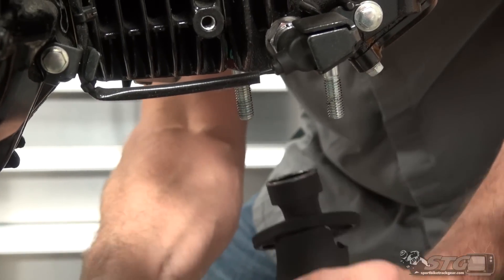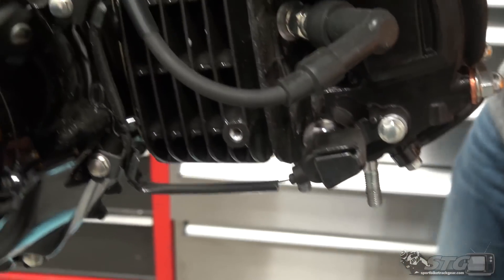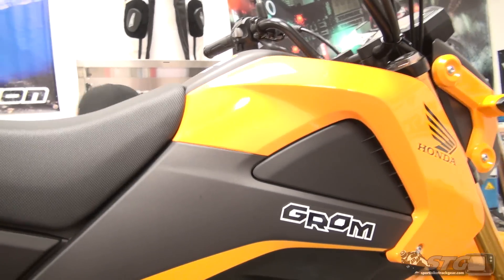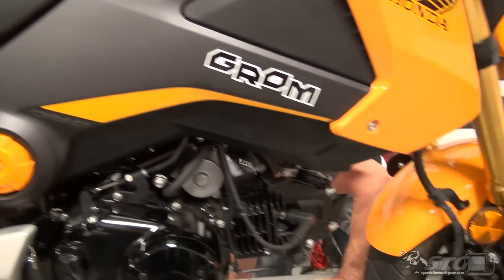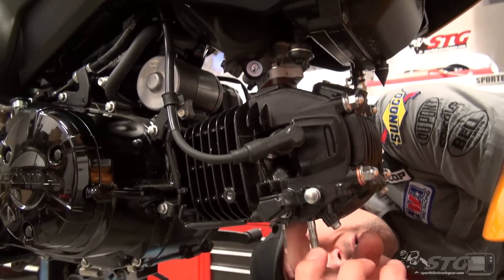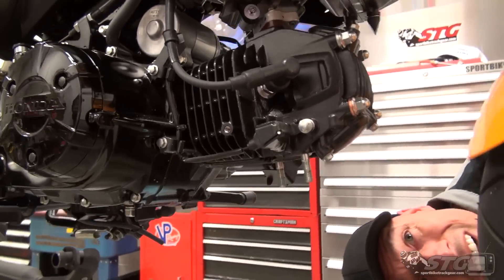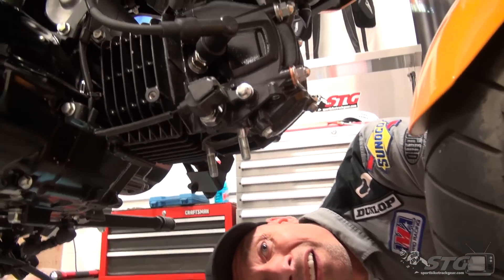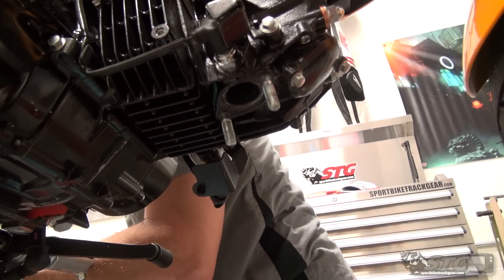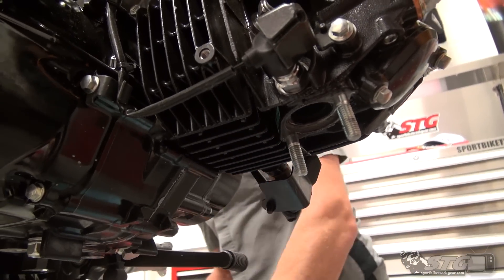Okay, now I pull that off. We're going to want to inspect our gasket situation up inside the head of the motor. Actually, it looks like there's no gasket — I'm probably going to use a bit of high temp RTV in there just to improve the seal a little bit.